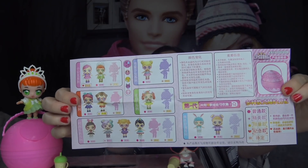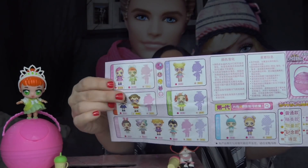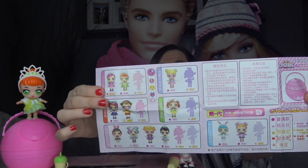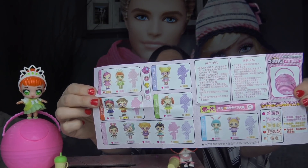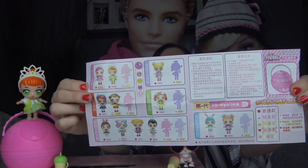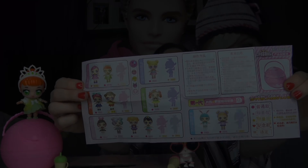Let's open up the checklist. This one actually has dolls on the front and it looks like there's going to be another wave. This checklist does match the dolls — I cannot read her name because it's in a different language. If anybody out there can read this please comment down below. Fake checklists in fake LOL Surprise dolls usually do not match up, so I'm pretty excited about this set.